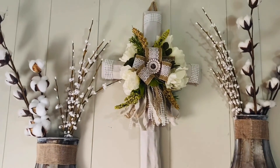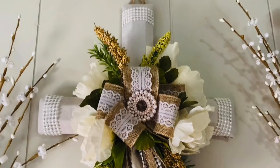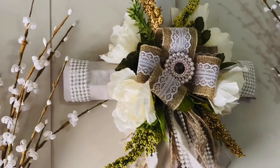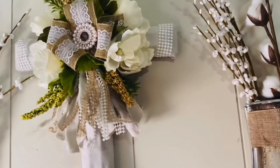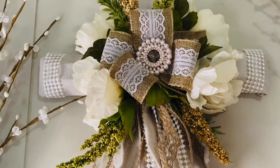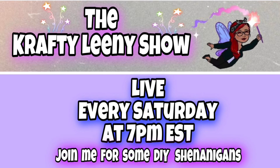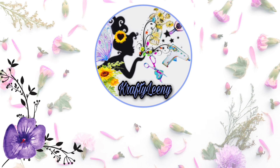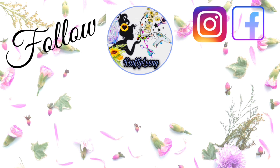Thank you all for watching — I so appreciate you visiting me today. If you're new, welcome — I hope you join my Crafty Leanie World family. If you're returning, hugs and kisses, welcome back! I do host a live show every Saturday at 7 p.m. Eastern — I hope you come and say hi. I upload a new video every week. Till next time, my loves: be kind to yourself and others, stay blessed, hugs, kisses, and fairy dust — now start crafting and make it till your eyes smile!